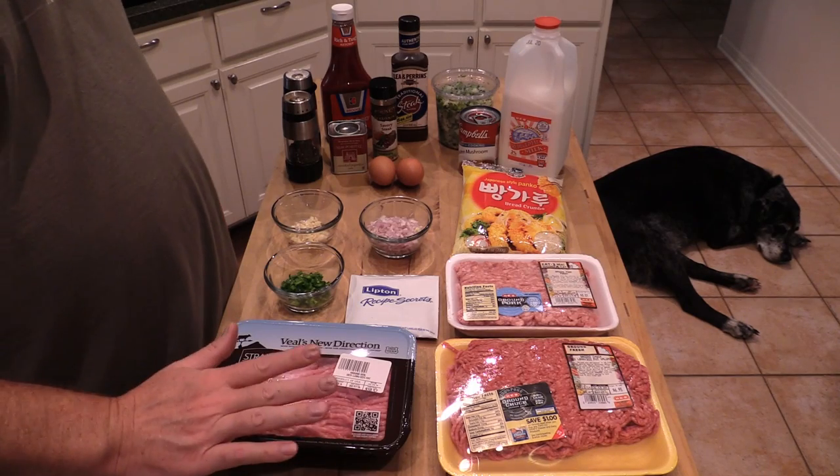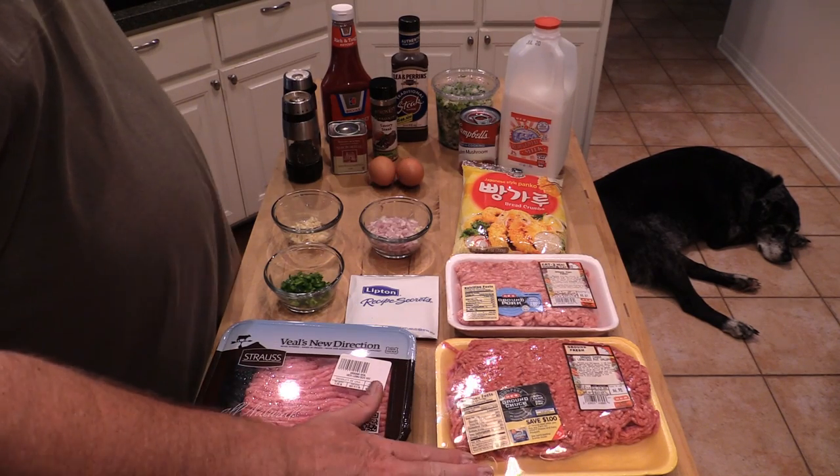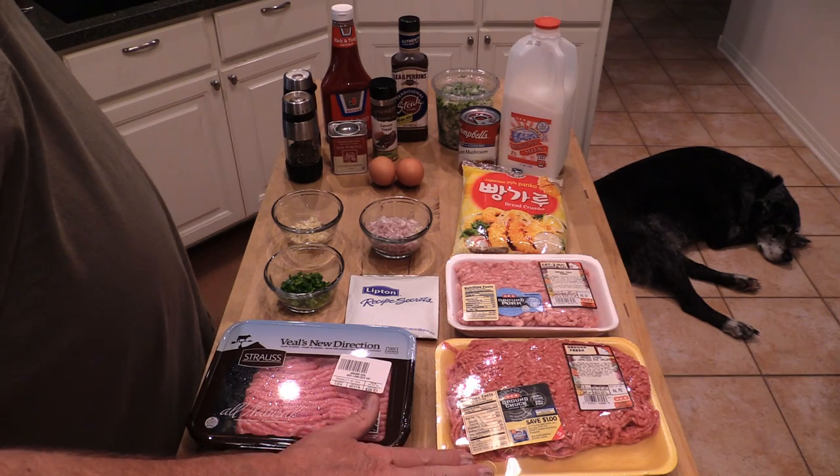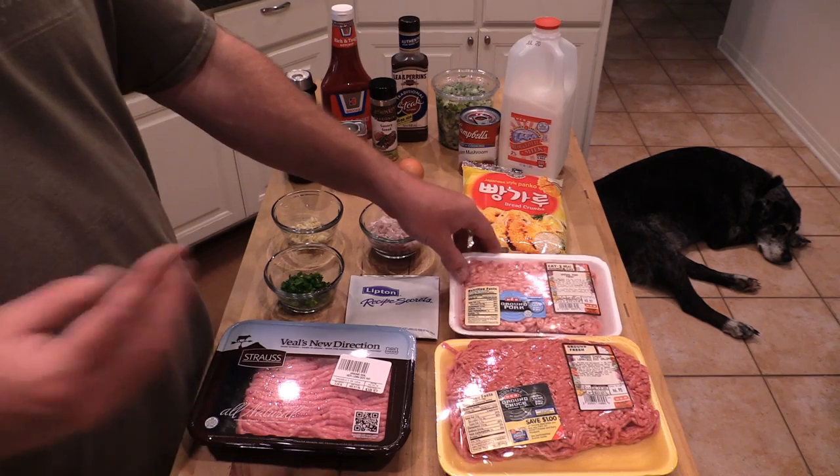Alright, here's what we got. I got some veal ground up — it's about a pound of it — a little over a pound of ground beef, 80-20 or ground chuck actually. Throw a little bit of pork in there as well, so I got three different meats going in.